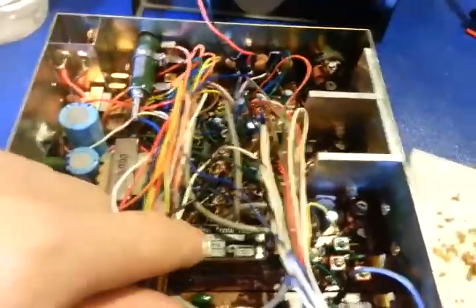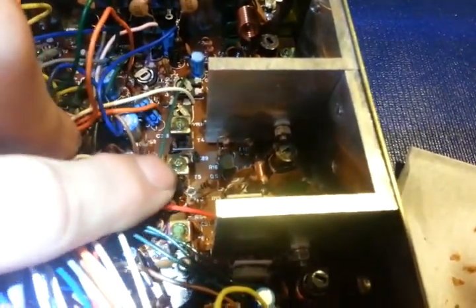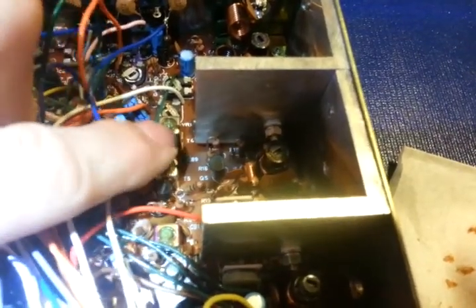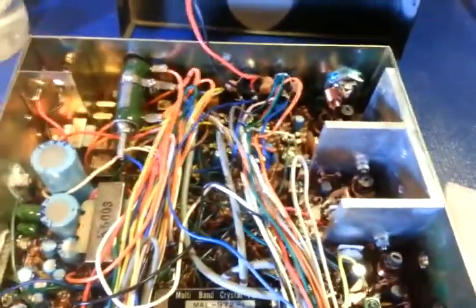I guess he didn't try to remove or soften it first, so several of the cores are cracked. Right here's cracked, and back here that one's cracked too. These ones I haven't un-glued yet, so they're still sealed. Somebody tried to, I'm assuming, stick a screwdriver in there and just break them loose — and yeah, they broke it all right. They broke the core.